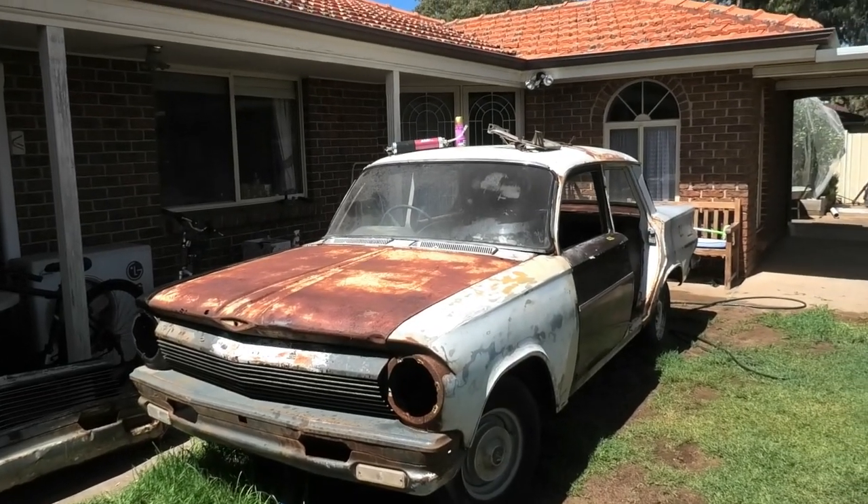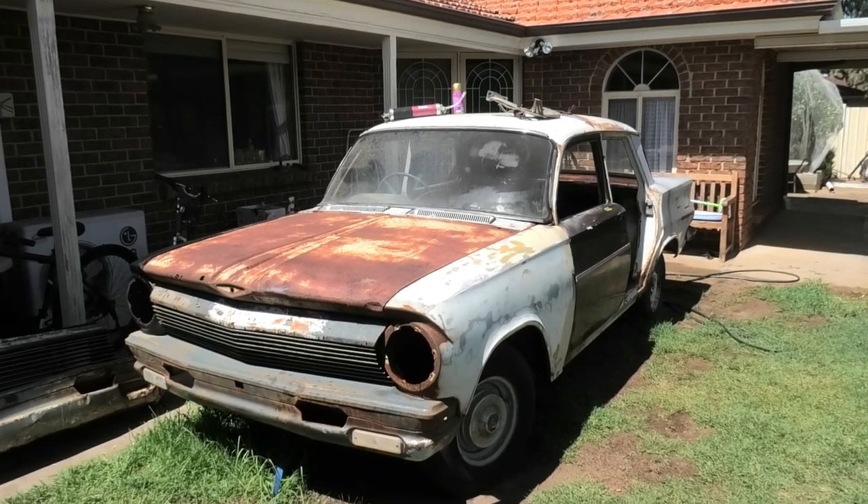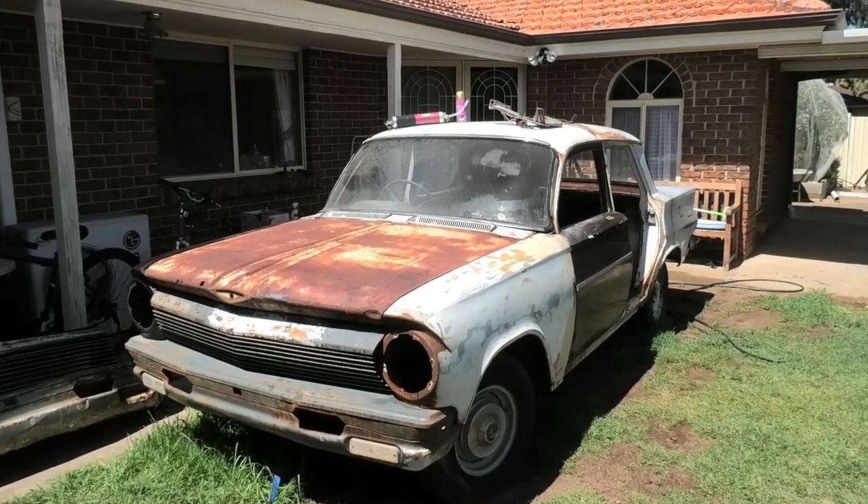Howdy chaps and welcome back. This is a 'what to look for when buying an EJ or EH Holden' as far as rust is concerned — a bit of a 'where to look' so you don't get burnt.